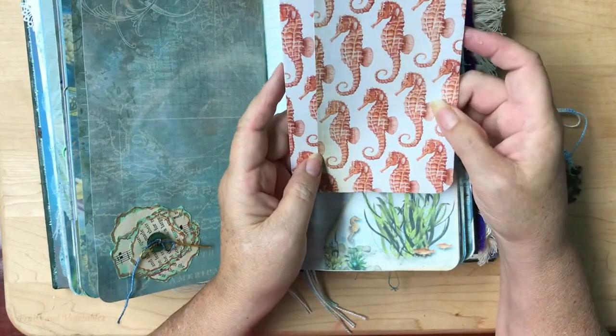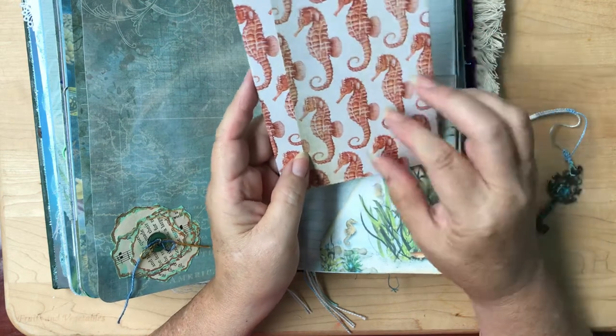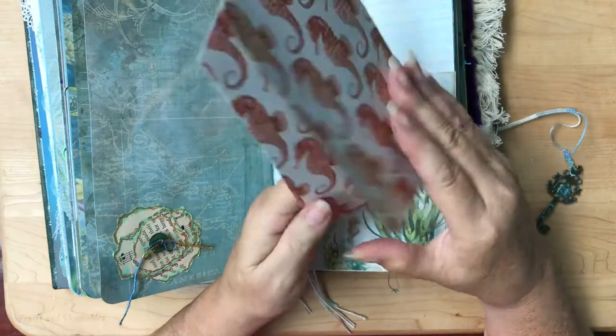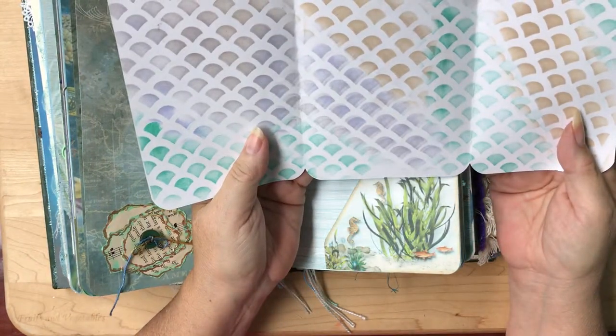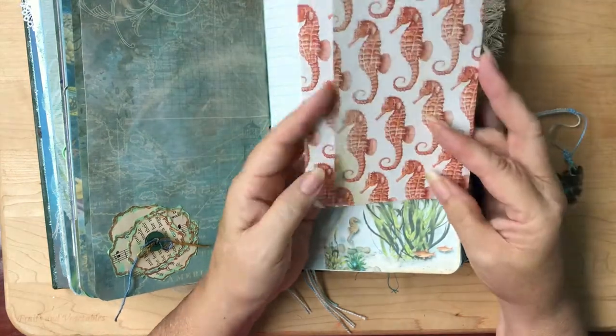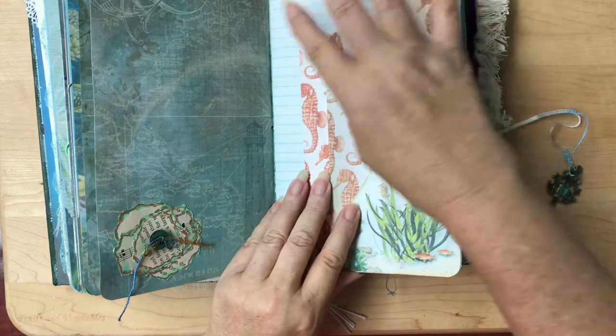And this is another one of Caroline's corner pockets. I did have a package of ocean-themed scrapbook papers, and I'm getting down to where there's pretty well nothing left now. I took this one with a stencil and did some inking on the inside — that way you've got another writing place here as well as the page behind it.